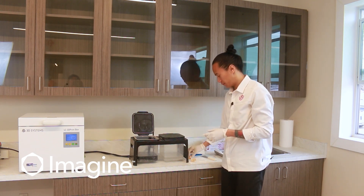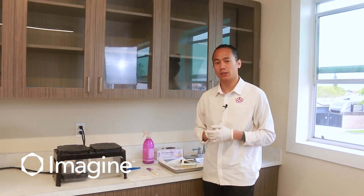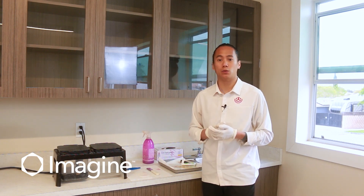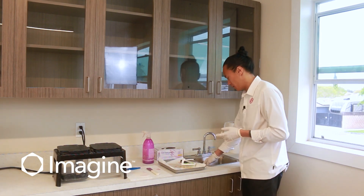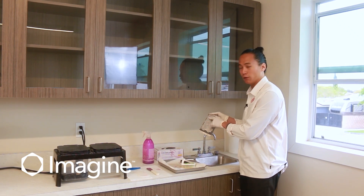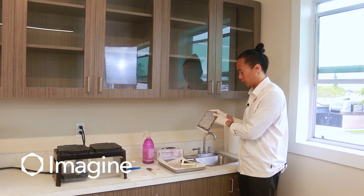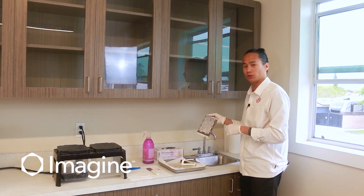While you're waiting for your units to sit in the alcohol bath or when they're in the light cure, make sure that you take the time to clean your accessories as well as your print platforms. It's important to clean your print platforms thoroughly to ensure there's no leftover material in the preparations, and that your print platform is smooth to the touch so that it doesn't puncture your resin tray.